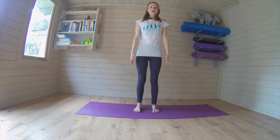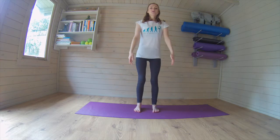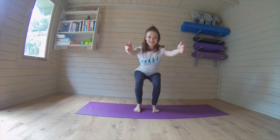And again, we go down, squeeze. Two, three, four, nearly there, sit back, seven, eight, nine, ten, stay down. We're going to bring the knees together, one, two, three, four, five, six, seven, eight, nine, ten. Good, stretch it all the way up.